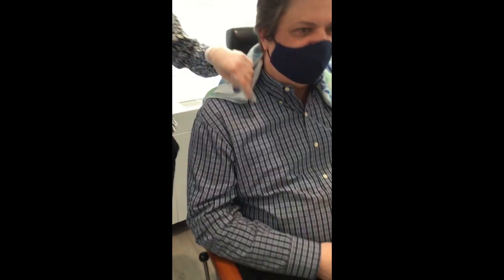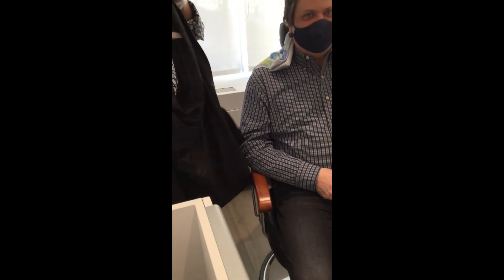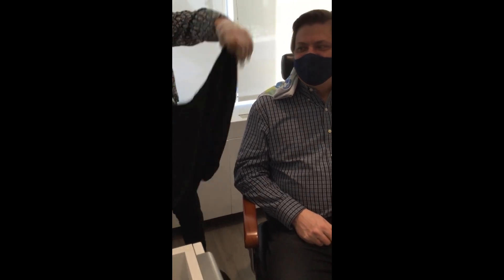That's somewhere I haven't been in a long time. My hair is usually a number two and now people are starting to say I have an Elvis cut.